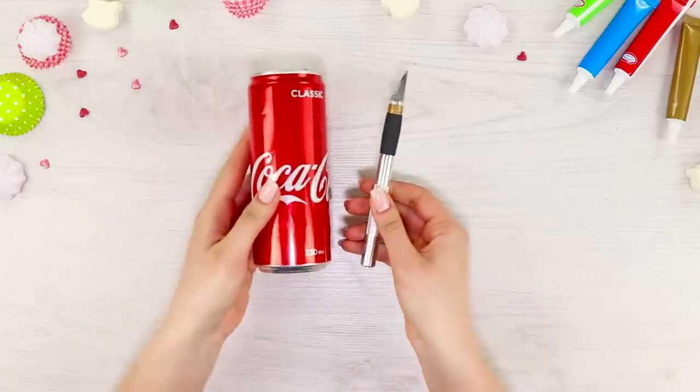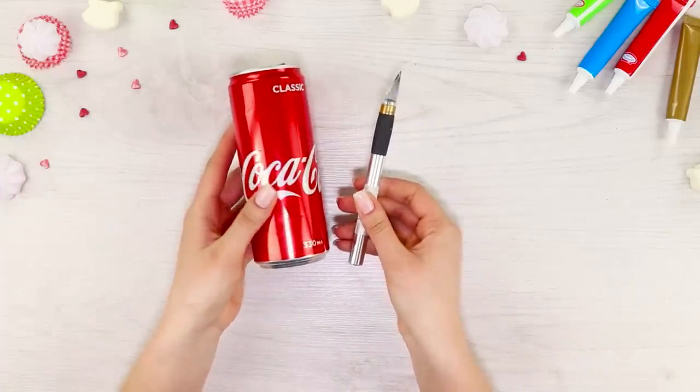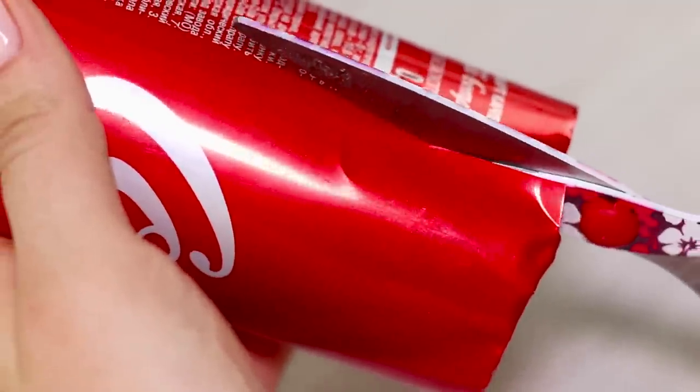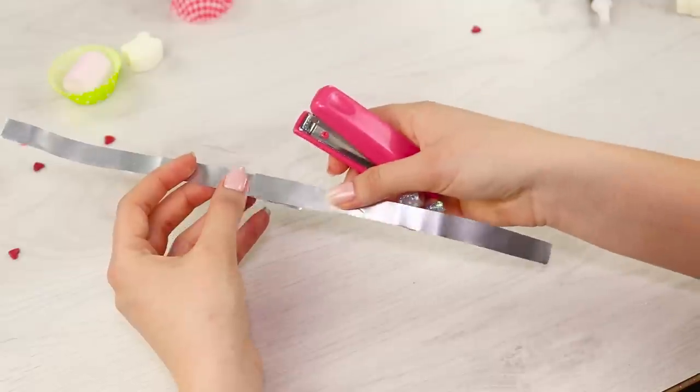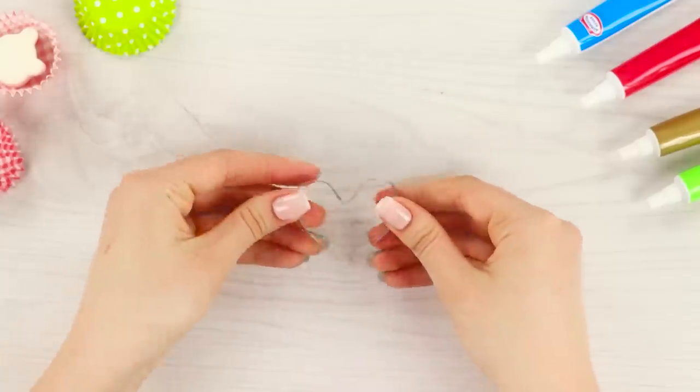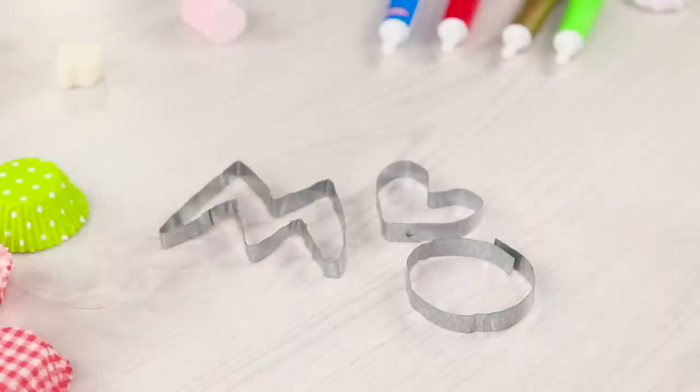In order to make cookies yourself, you will need a can and a knife. Carefully cut the edge. Then take scissors and cut the can into strips. Attach the tin strips to each other with a stapler. Form a heart, a letter M, and a circle.